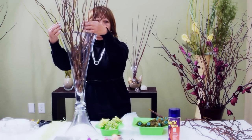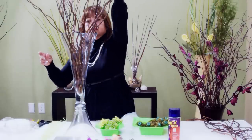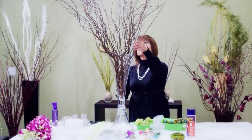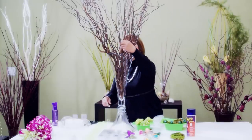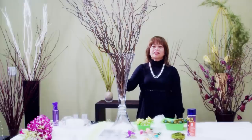If you want to add more branches, go ahead and do that. I think there's another blank space here — there we go. Now we're ready to add or embellish this arrangement.